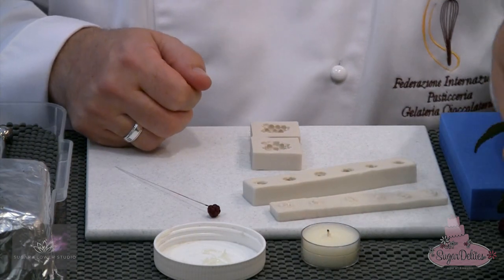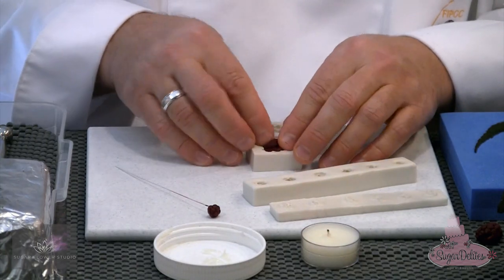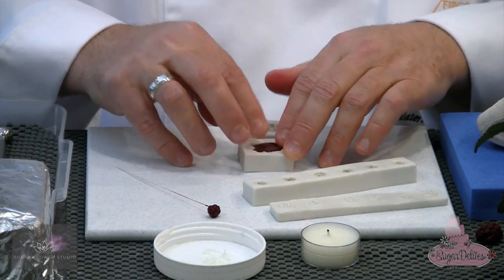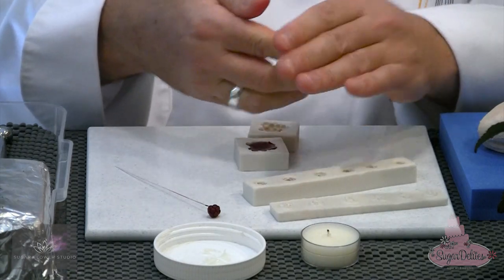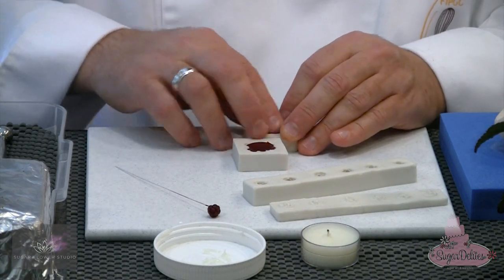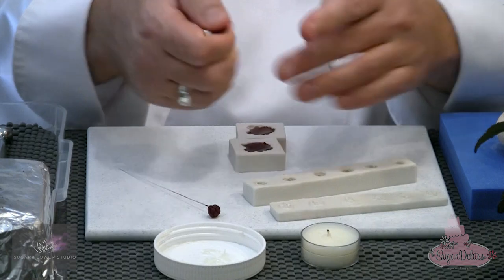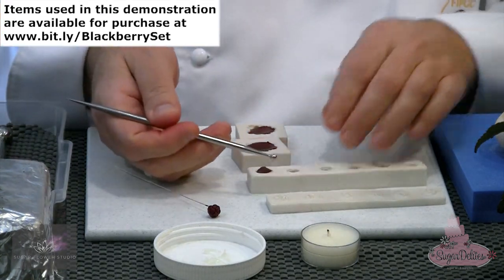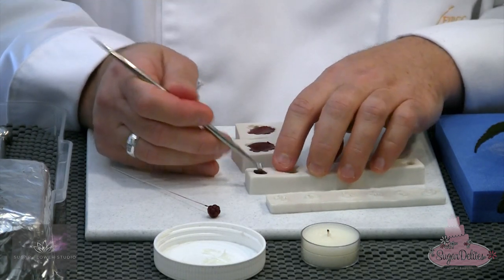Taking some flour paste, I'm going to knead it up a little bit so it goes down into all of the parts of the fruit, then using a little bit of cornstarch on my fingers, pressing it right down inside the cavity. Taking another piece of paste, placing that down inside the other cavity. You can also do this with modelling chocolate, marzipan, or gum paste — it doesn't just have to be flour paste. For the baby berry, taking a small piece and popping it down inside that cavity, using a ball tool with cornflour to pack it right down inside.